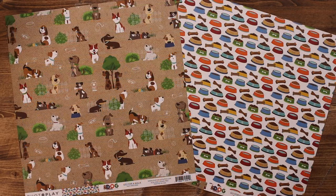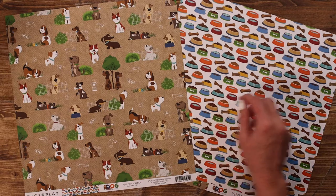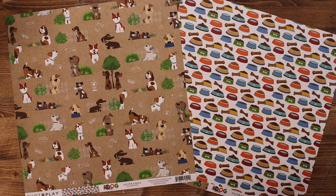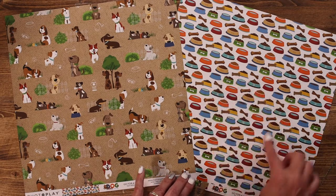This paper is called Go for a Walk, and all of these dogs, as sweet as their little faces are, just want to be outside playing in the fresh air going for a walk. The back side of this paper features fun little bowls with little dog bones and water bowls — perfect for mixing and matching all of the great colors in this collection.